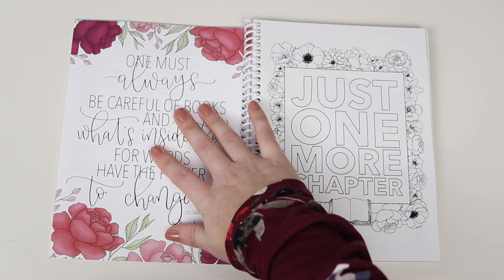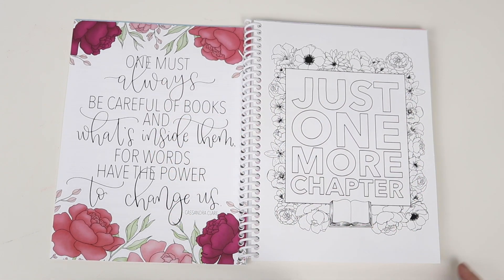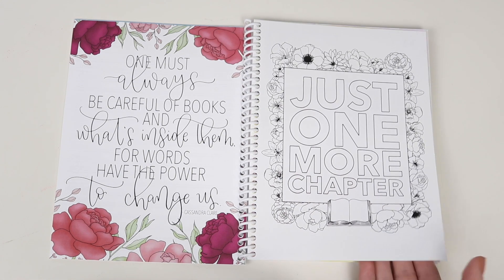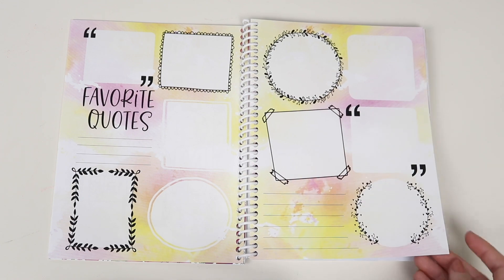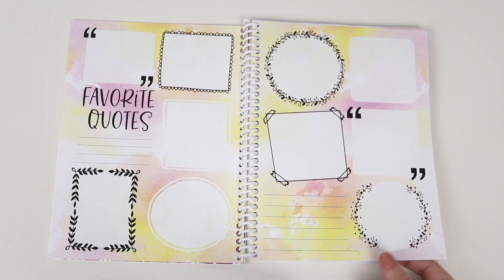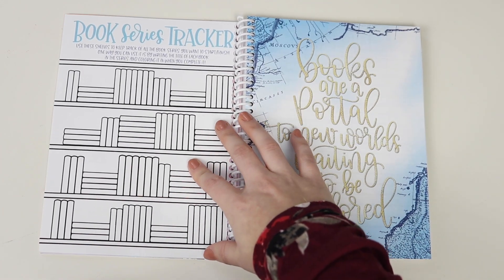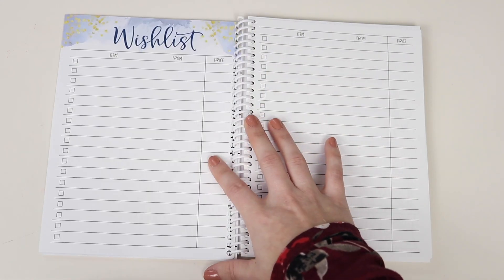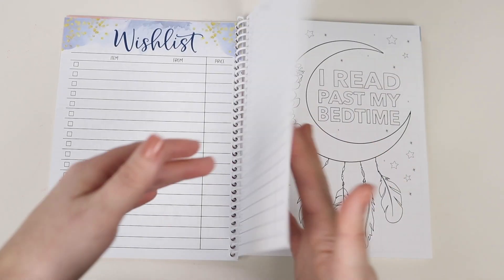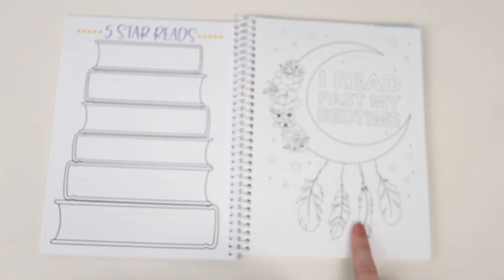There are three pages of the Books to Read checklist in here. Next, we have a quote page from the planner, paired with one of the coloring pages. Then we move into the Favorite Quotes page, brought right over from the planner — the exact same thing. Then we get into the Book Series Tracker, paired with another quote from the planner. Then we get into the Wishlist page. Then we have the Five-Star Reads page and the second coloring page.